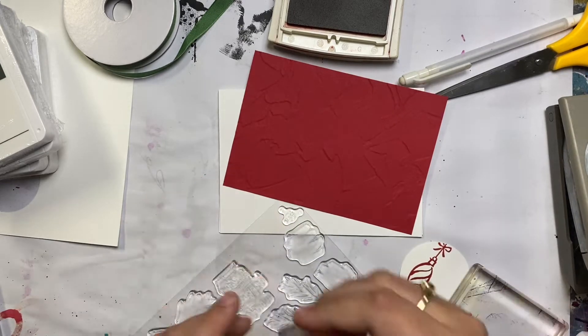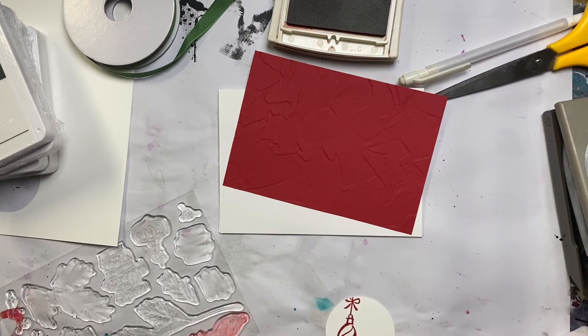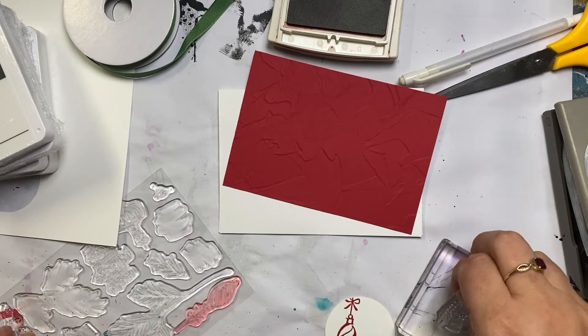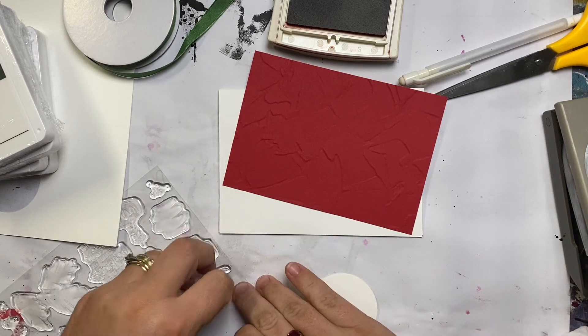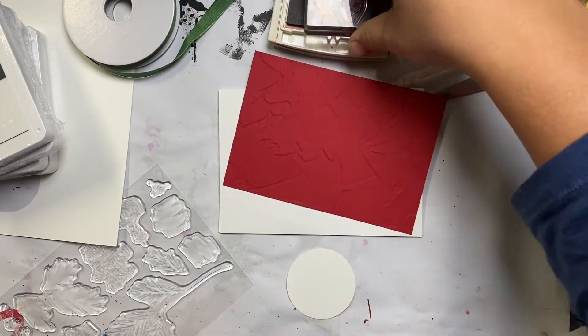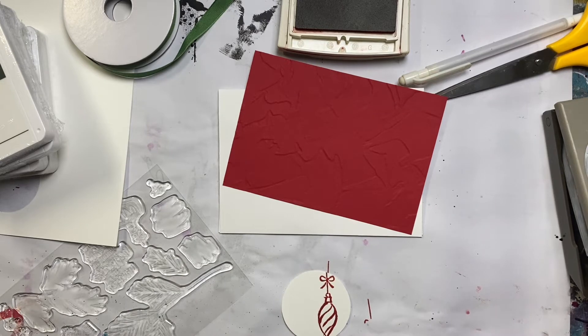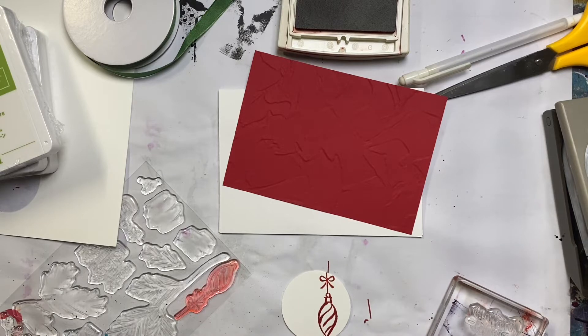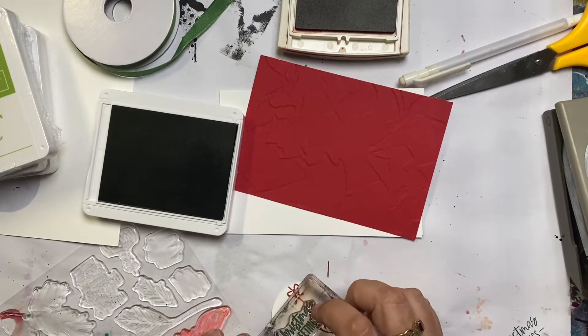So I've started with a red base — it's called Real Red, it's a Stampin' Up color, and it's been put through an embossing folder. And then I've used a two-inch punch to punch out a circle. I love these ornaments but I only have a two-inch punch — I don't think I have circle dies, and I'd be able to cut a bigger circle if I did. So the biggest I have is two inches and I'm going to put my greeting on here as well.